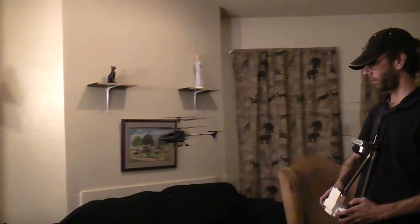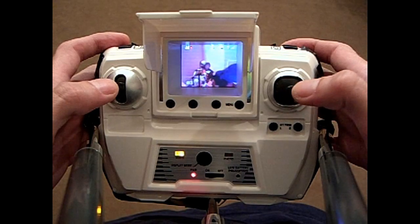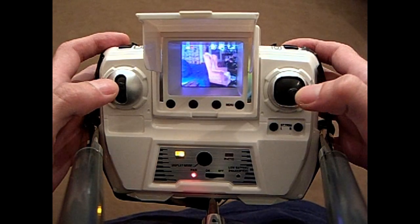It flies really well and it's very strong. Novice pilots should have no trouble learning how to control it. The video system is a nice example of what to expect in the future. Being able to communicate back and forth with the aircraft is great — it's nice to know how much battery power is left, how much footage you can record, and whether you're getting the shot you want.